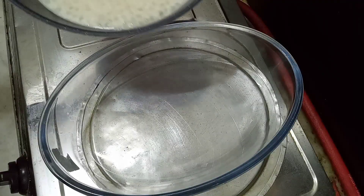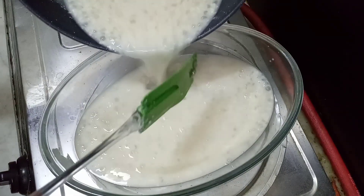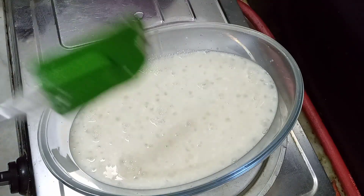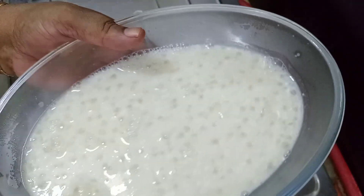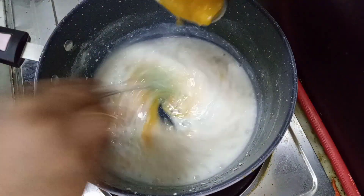We are cooking for a few minutes and adding a new ingredient. We are going to cook it. We have to cook it for a few minutes — we will cook it.